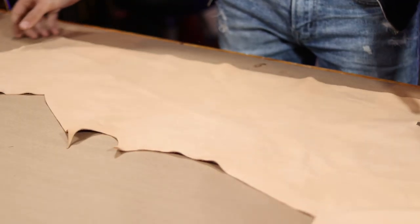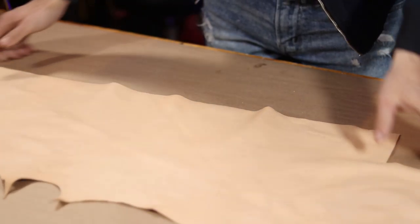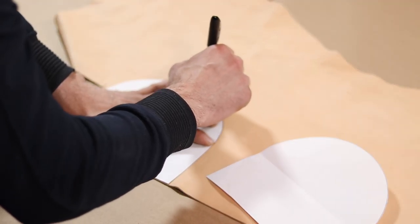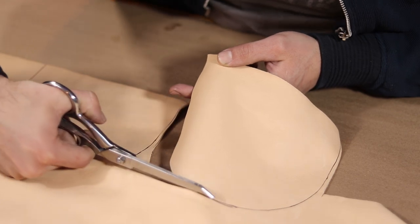Which makes it perfect for a bag gusset like this, but it does have the downside of not being able to hold any tooling. Setting my patterns into place, I trace out the shape and then cut them out carefully with some sharp shears.